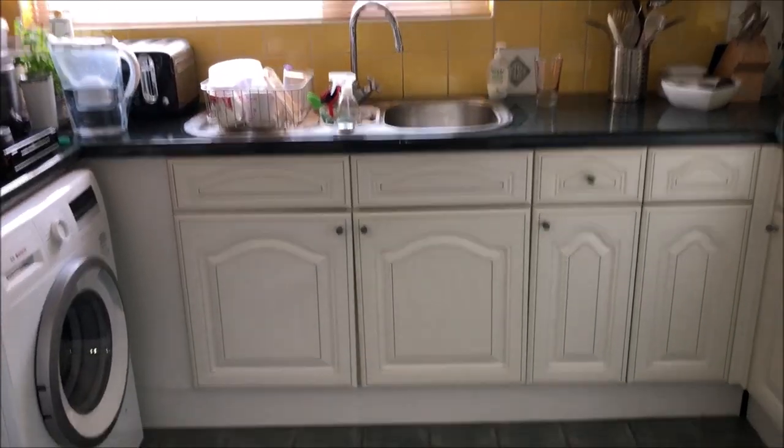Right, let's get cracking. Underneath the kitchen sink here we've got water in the grooves of the tiles, so it's made its way onto the floor and down through the grooves on the tiles. We've got a leak somewhere underneath the kitchen sink.